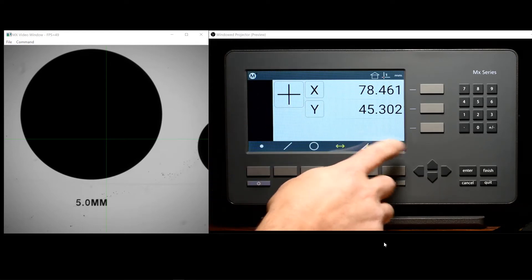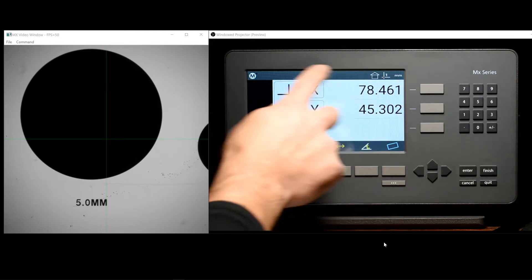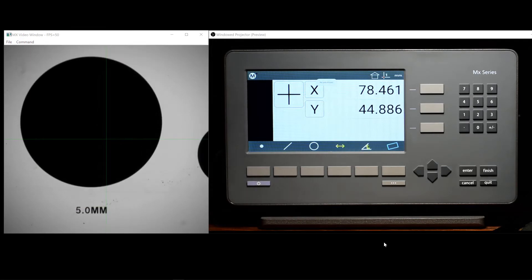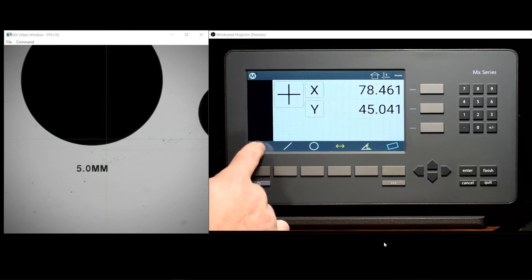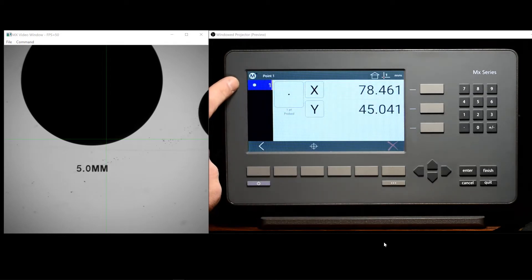In the screen itself, you'll see the basic layout consists of a bottom toolbar, a top toolbar, the main digital readout window, as well as a feature list on the left side of the screen, where features are displayed as they are probed and constructed in the system.